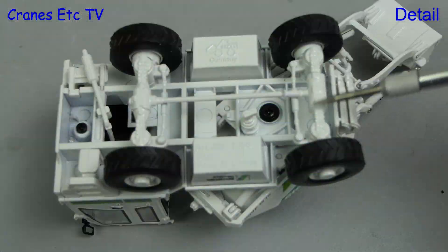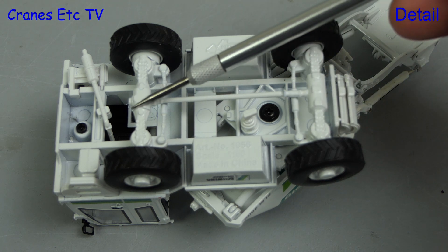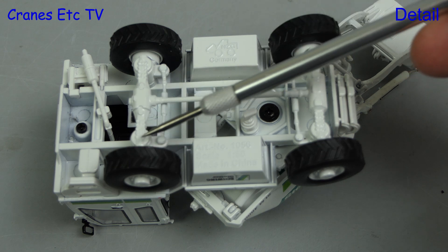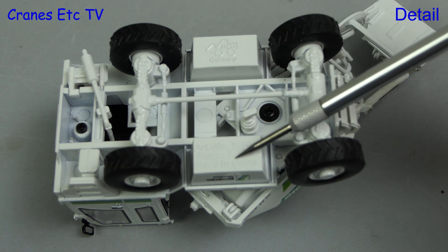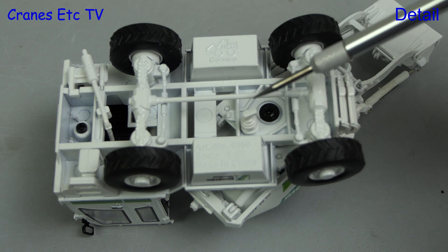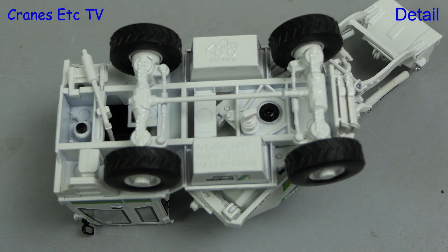Looking underneath, there is detailing with the axles modelled and also a driveshaft that links between them, although there's no obvious linkage to the engine. The NZG logo and model number appear in the castings, and other details include an exhaust pipe at the front. The tyres have a medium tread pattern.